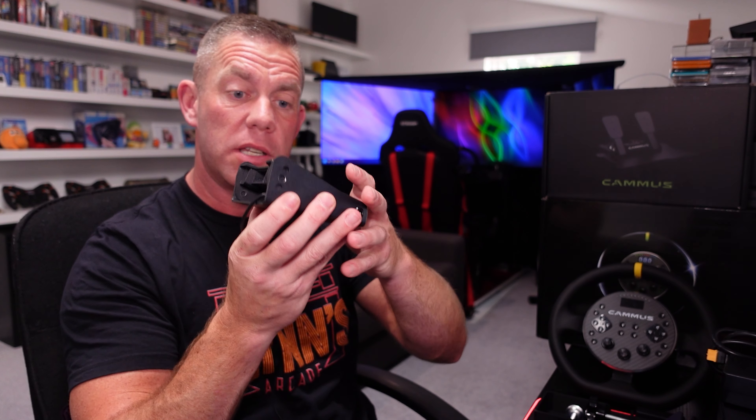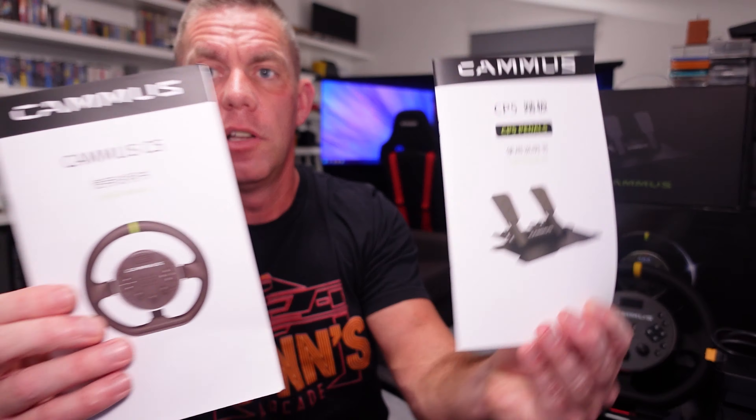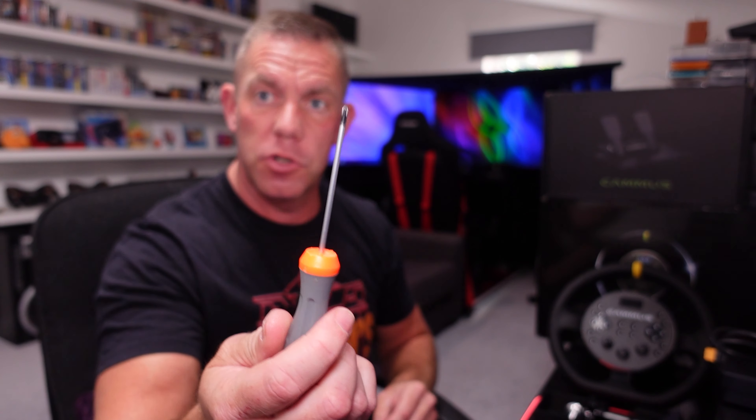There's a lot of assembly that comes with this — really only the wheelbase itself is pre-assembled; everything else you have to put together, including this little cooling fan. It's not hard though. The instructions for both the wheelbase and the pedals are in Chinese and English with illustrations showing exactly how to do it. It also comes with a little Phillips screwdriver.